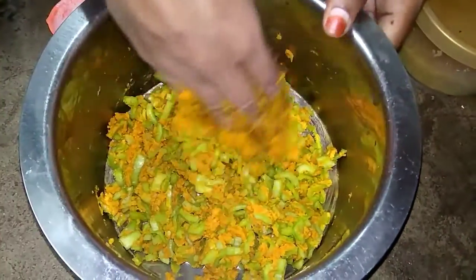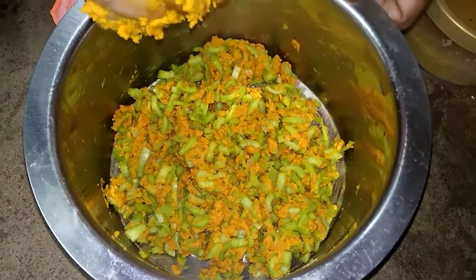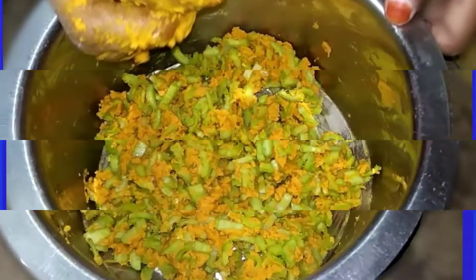I will mix the garlic and let it sit for a few minutes. Add a bunch of garlic and a croissant, then put it in the middle.